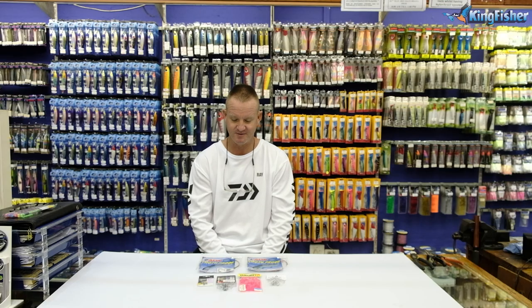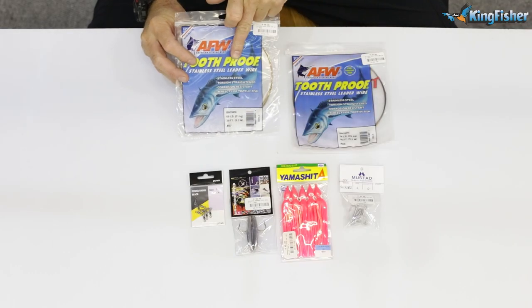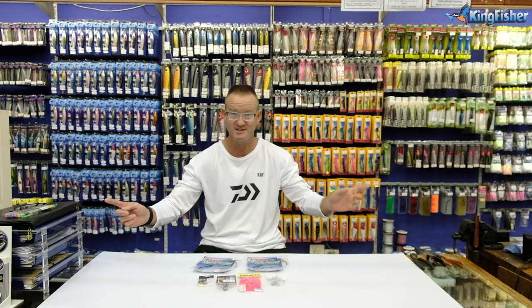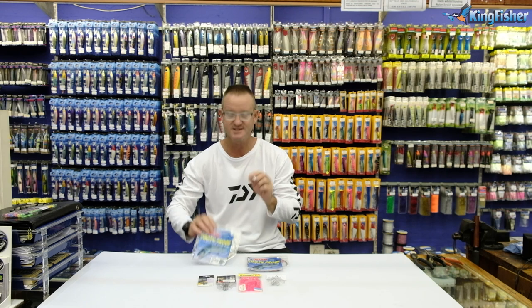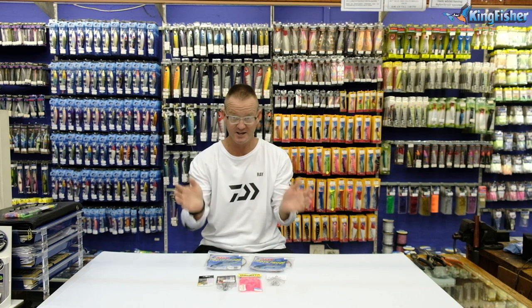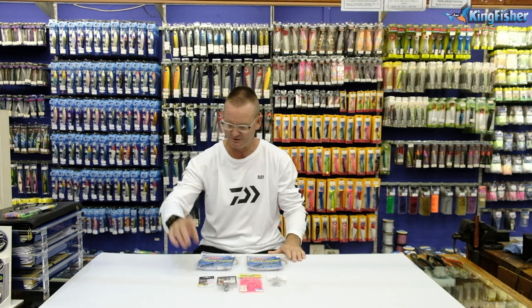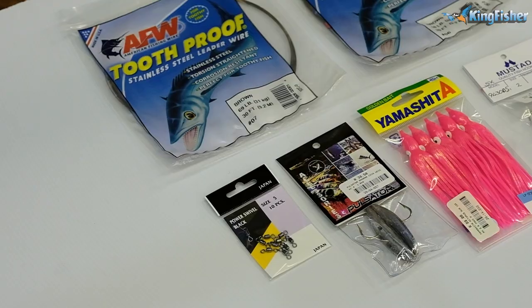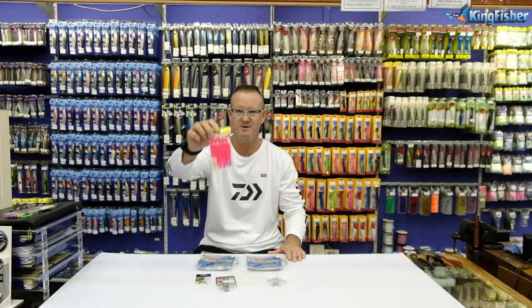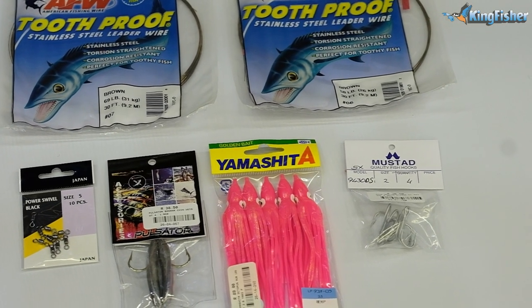What we require for them — I'm going to go through it quickly — is American fishing wire, size 7 and size 6. Size 6 will be the lead, about 90 centimetres in length. The size 7 is going to be between the trebles. This is a sliding trace, so basically it's for movement. What we're going to use is our number 5 or number 6 power swivel, and a Yamashita skirt.